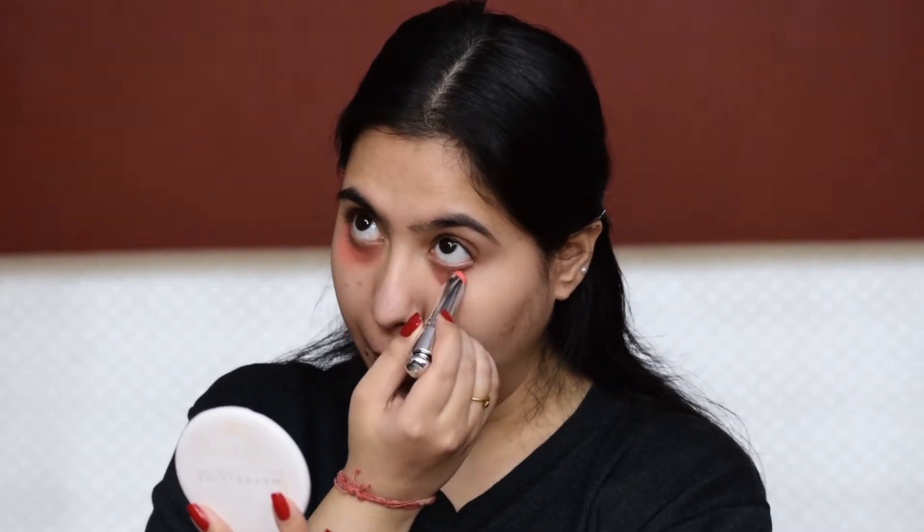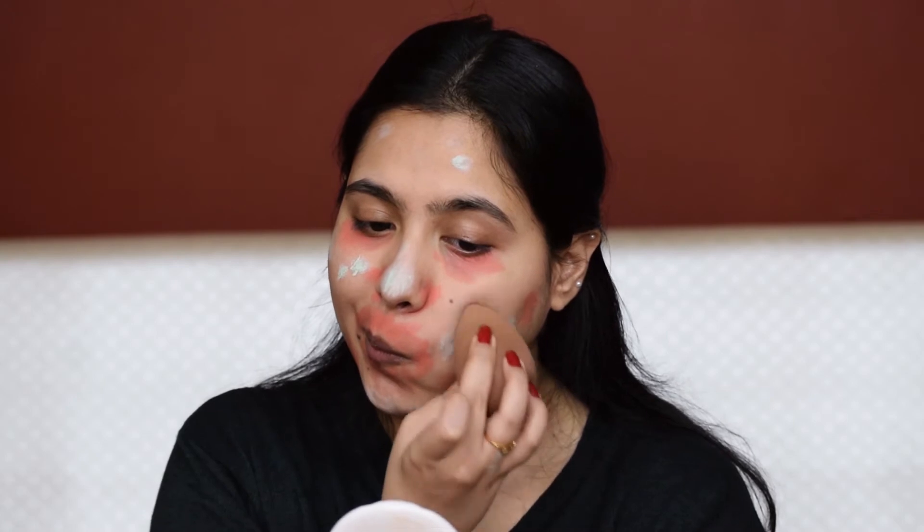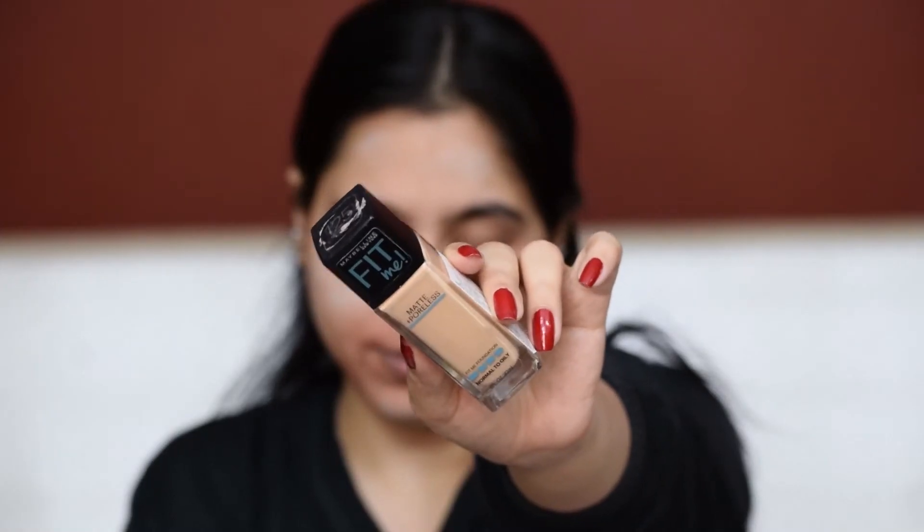I'll apply a peachy corrector under my eyes and the areas I feel are slightly darker than the rest of my face. Then I will move forward to cover up all the acne and marks. You can totally skip this step if you don't need any sort of color correction. Now I'll blend it properly and move on to foundation.